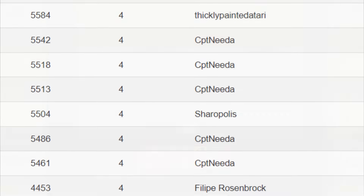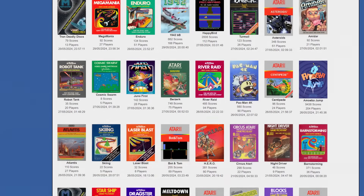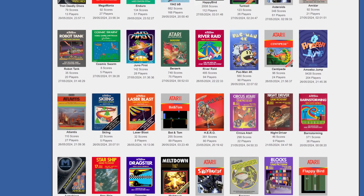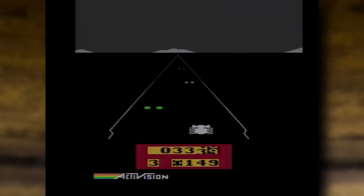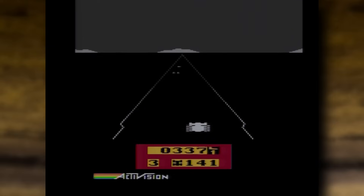There really is a good selection of games available for this — most of the classics you'd expect as good candidates, and some homebrews too, which is nice. It seems to be relatively active too, with new scores being added by users pretty regularly, and new games being made available too.